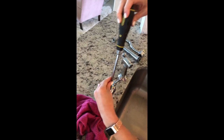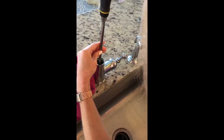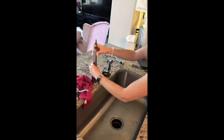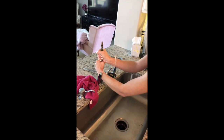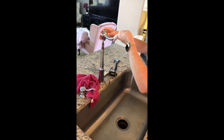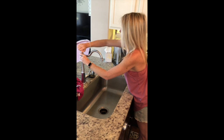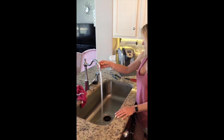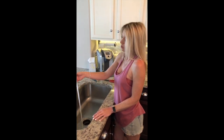Then we're going to use our flathead screwdriver to tighten it back up again. It feels nice and tight. So after that's in place, now we're going to replace our sink components. Then we're going to try it out after we turn the water back on and make sure it's working properly. The water's turned back on from underneath the sink, and we're just going to check out the faucet and see if it works. Works perfectly — there's no more whistling, high-pitched singing noises, or rattling on the counter.